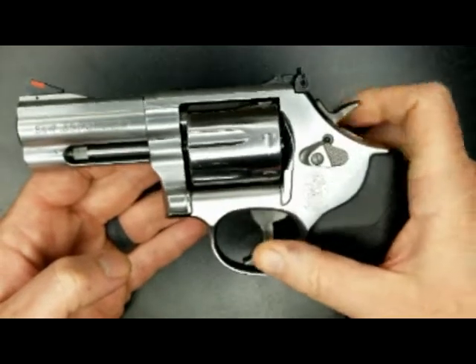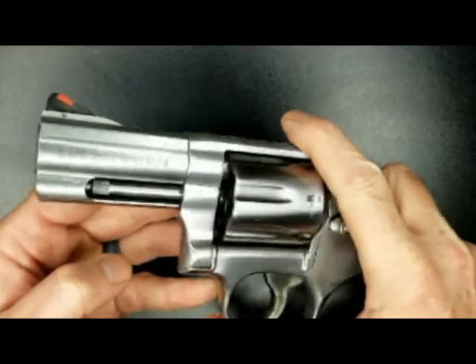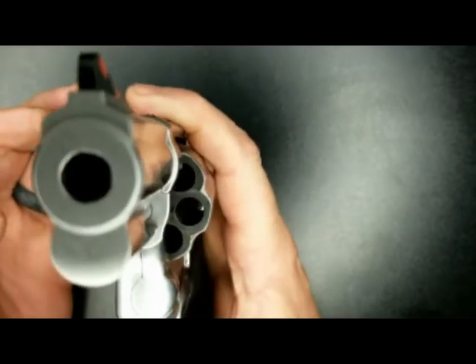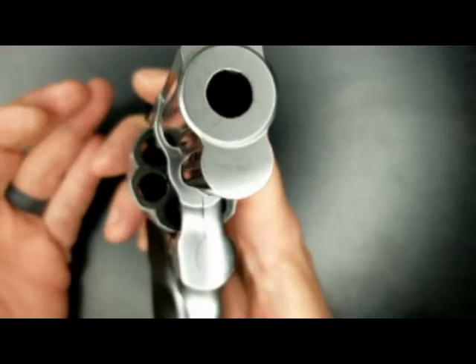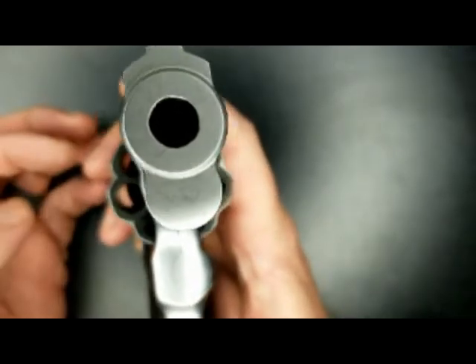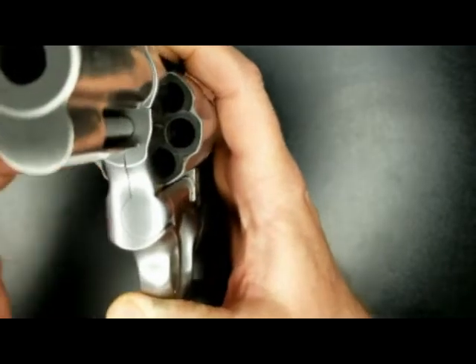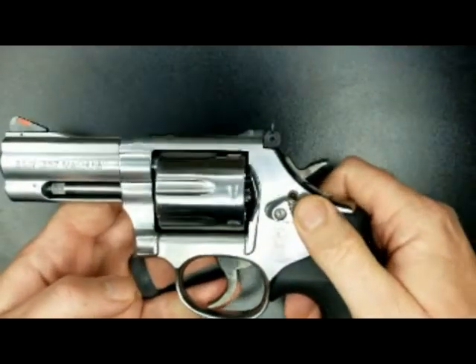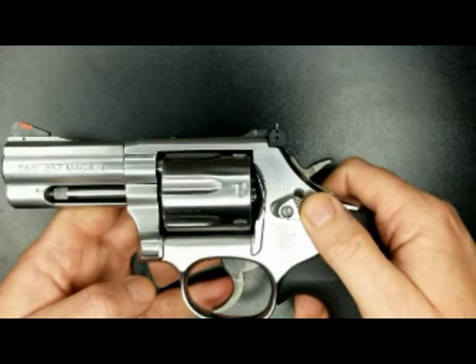I know some people have had clocking issues with these on the barrel, but as you can see it looks like everything is about the same side to side. So far I've been very happy with the firearm — it's done everything we've needed it to.